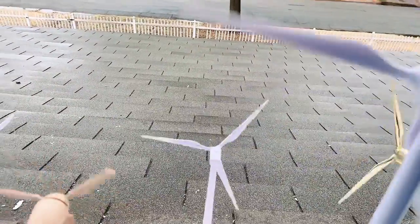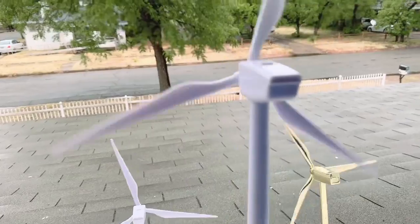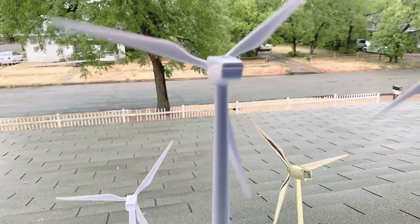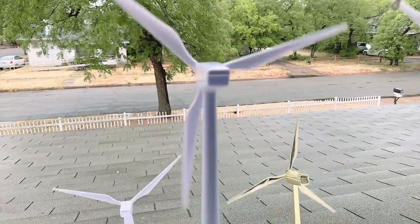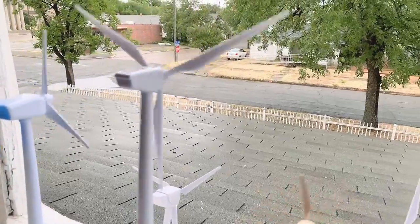It needs good sunlight to spin. But these gearbox ones can spin perfectly without sunlight — they can still spin. This battery one doesn't need anything to spin. All it needs is just batteries.